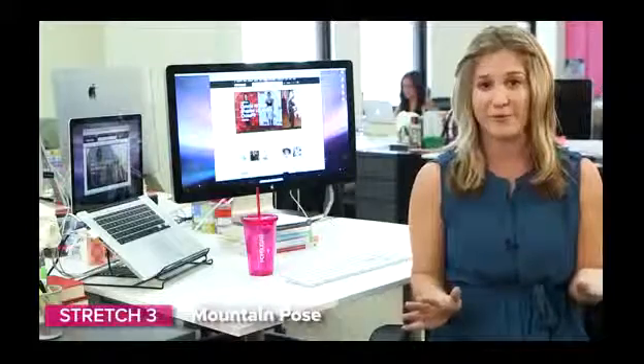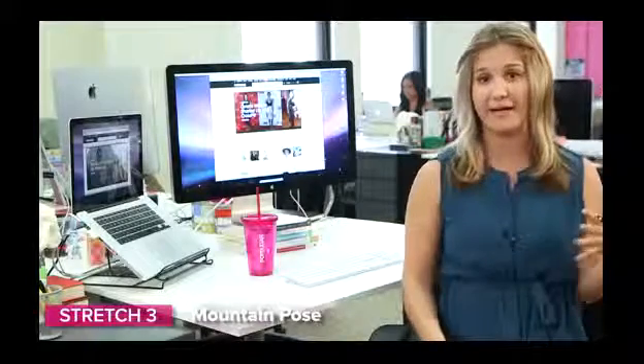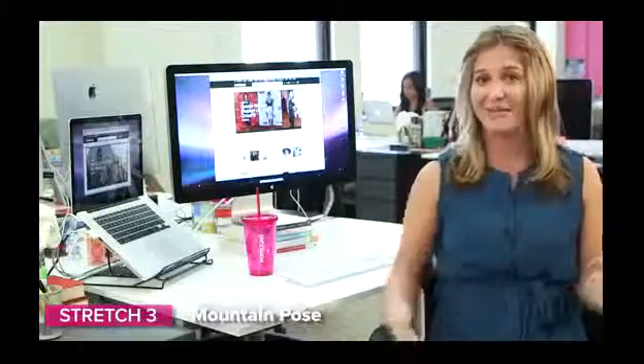Finally, last but not least, we have seated mountain pose. If you take a lot of yoga, you've heard about mountain pose — it's the neutral place you go to reconnect, breathe deep, and bring a really nice line of energy to the back of your body. It's a great stress reliever. You can do that while you're sitting too — it's kind of half of one with your upper body, but great nonetheless.